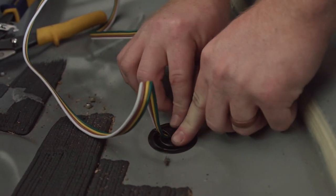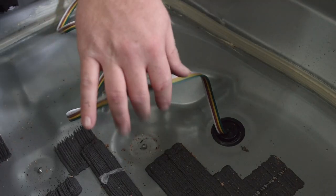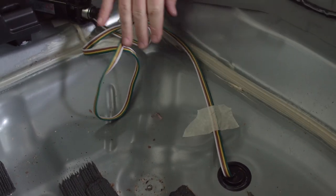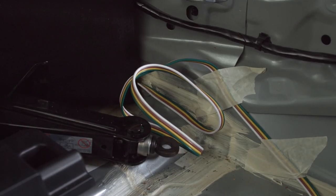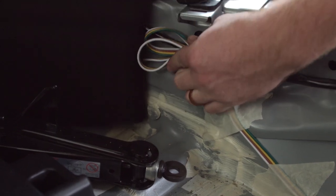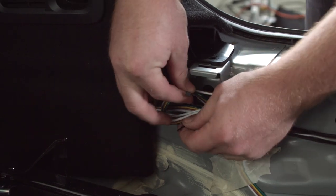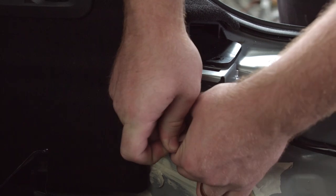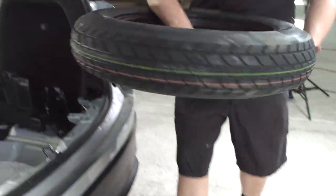We're going to keep our wire flush with the trunk and use some tape to keep it down so it doesn't get in the way of the spare tire. Then we'll take the leftover wire, bundle it up, zip tie it to the existing loom, and go ahead and put the spare tire back.